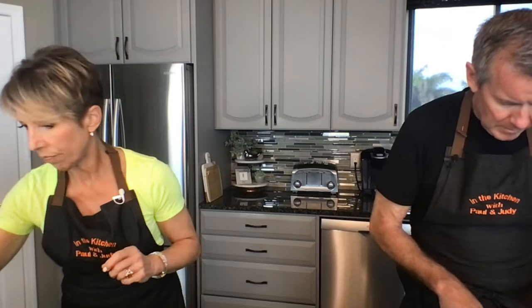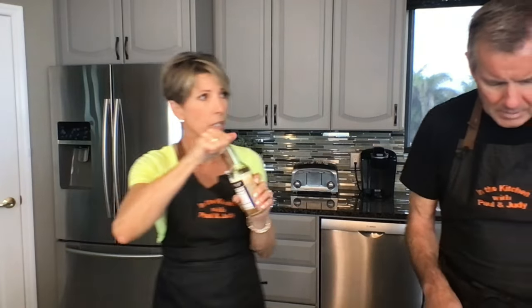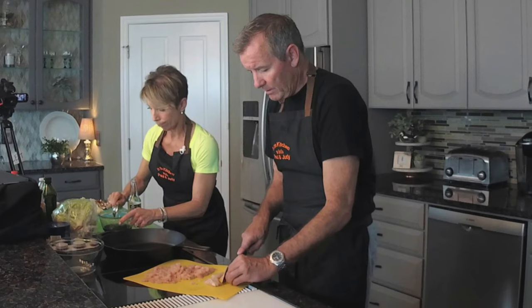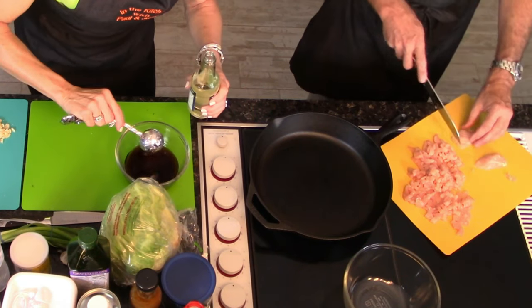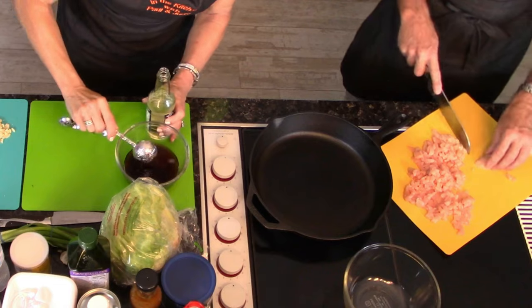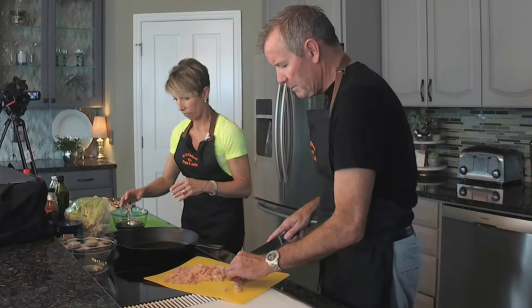Two tablespoons of mirin — if you haven't heard of mirin, that's what Paul called the sweet cooking rice wine sauce. Where did you find all of these different sauces? There's an Asian section, believe it or not, in Walmart stores — although it's not really well marked. On the big sign you'll see for Hispanic food, and at the end of that is an Asian food section. They had some of the sauces, not all of them that I wanted.